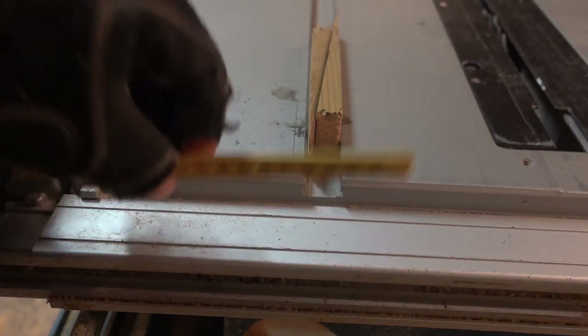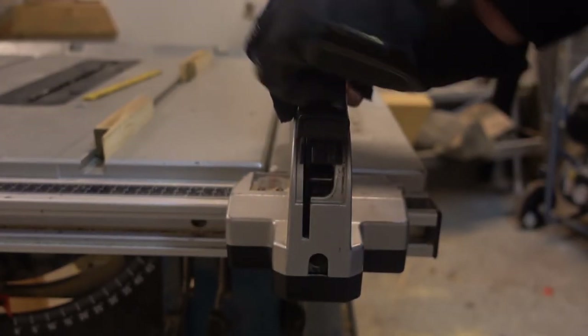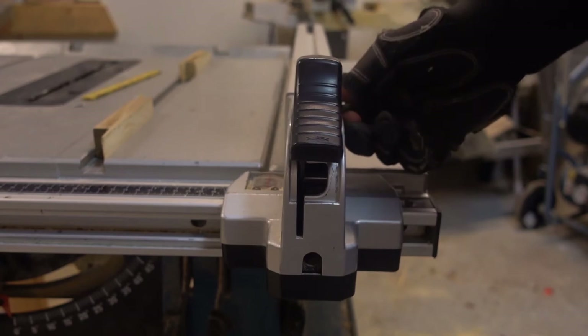If it's not right for you, you might want to untighten the Allen key screws again and fine adjust. For me it was good.